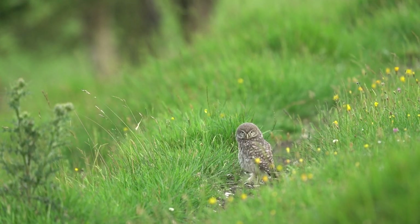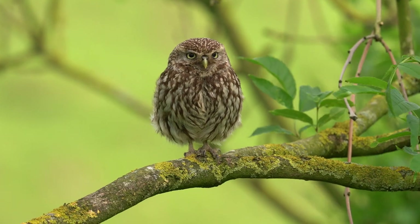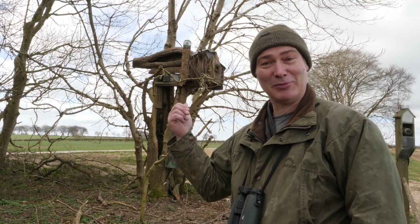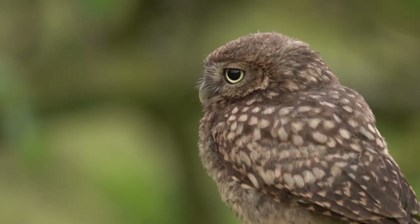I've been watching little owls for years and they're one of my favourite birds to study. With a new camera project this year, it was a perfect time to put up a little owl box to see if we can study the secret world of these owls.